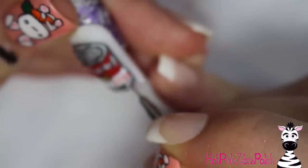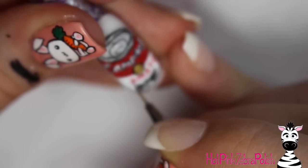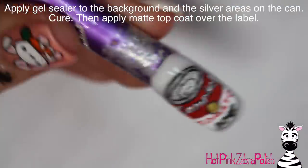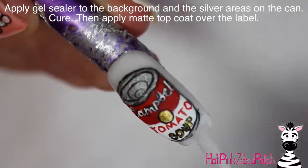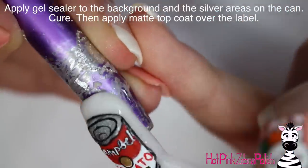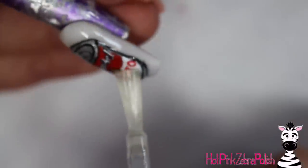With red, you're going to want to write the word 'tomato' between that gold circle and the word 'soup', so leave a gap there. Fill the circle in with gold and add some gold on the word 'soup', and fill in the word Campbell's with white. Then apply gel sealer over the background and over the silver portions of the soup can, and matte top coat over the label.